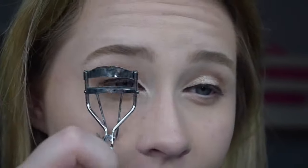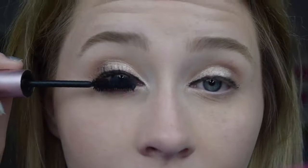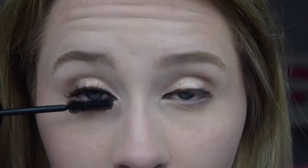Before mascara, I'm going to curl my lashes. Then taking the Too Faced Better Than Sex mascara, I'm just going to be brushing this all over my lashes. Taking my Bite Beauty lipstick that I just got from New York — not sure exactly what shade this is, it's one that I made from all their options. It's just a darker nude, so it's like my perfect nude almost, so I'm just going to be wearing that.